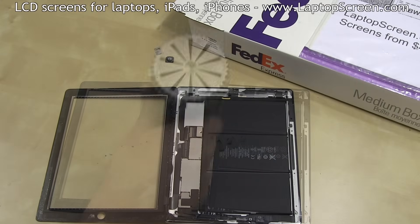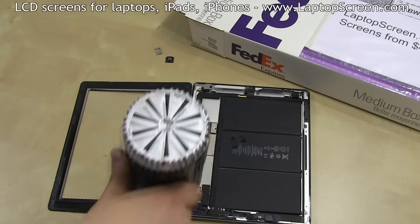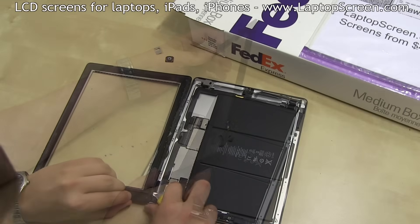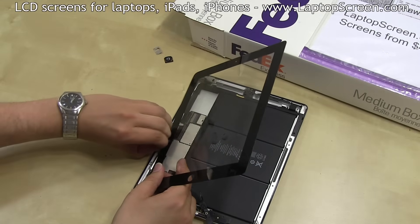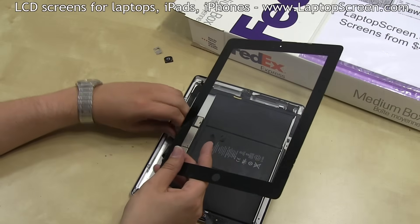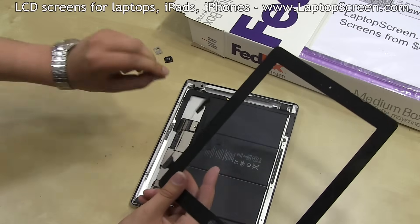At this point, the digitizer can be removed. Briefly warm up the right edge and cut any loose strands that may still be holding the glass to the body. Lift the digitizer out, making sure its cable is not getting caught and the adhesive is separating properly. Gently pull the cable out of the connector and set the digitizer aside.